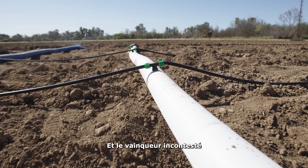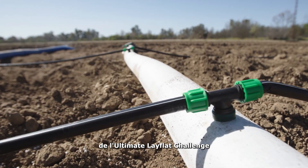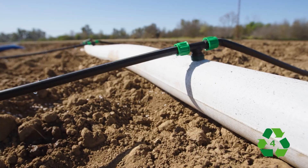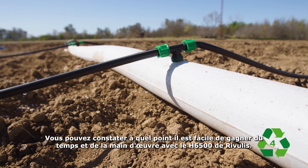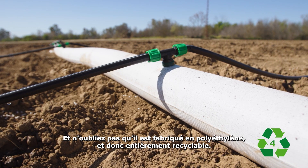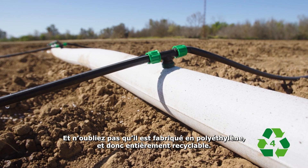And the clear winner of the ultimate LayFlat challenge is Riverless with its H6500. You just witnessed how easy it is to save time and labour with Riverless H6500. And don't forget that it's made from polyethylene, so it's fully recyclable.